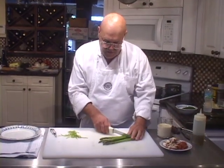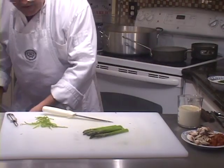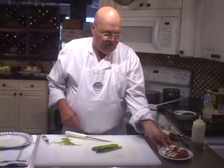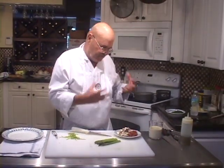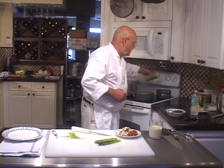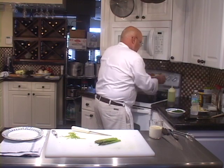I'm going to cut all the woody parts off of this, and before I even drop that asparagus in the boiling salted water I have here, I'm going to sauté these mushrooms first real quick. I'm going to put a splash of olive oil in a hot pan, and I have a couple of mushrooms sliced up.